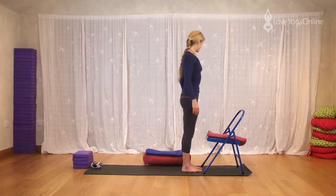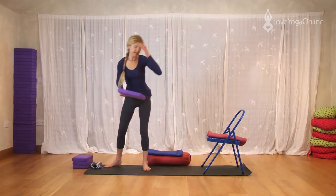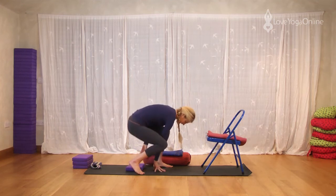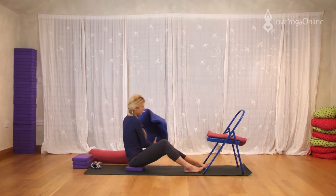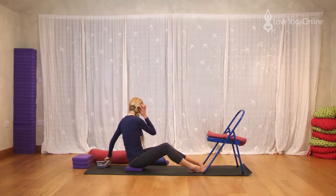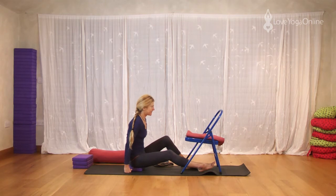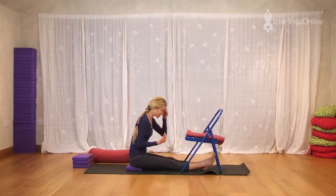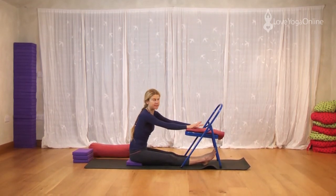Okay, let's do Janu Sirsasana. So you're going to need one of your foam pads — grab one of these. If you've got knees that need support, then you'll need extra foam pads. Let's move the bolster out of the way. You may want a blanket nearby, so have that next to you just in case, and have your belt nearby. So the chair moves in and basically you have it as close to you as you need for support.